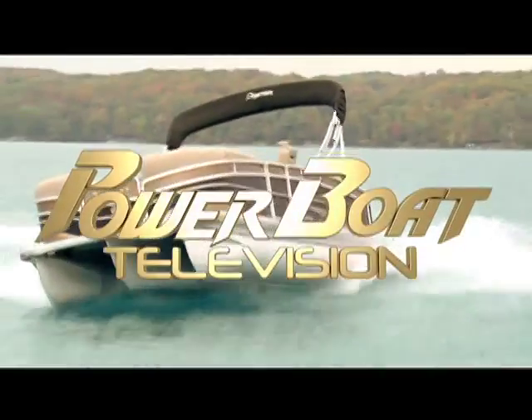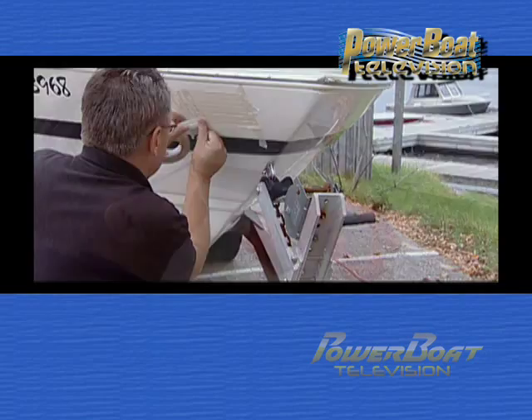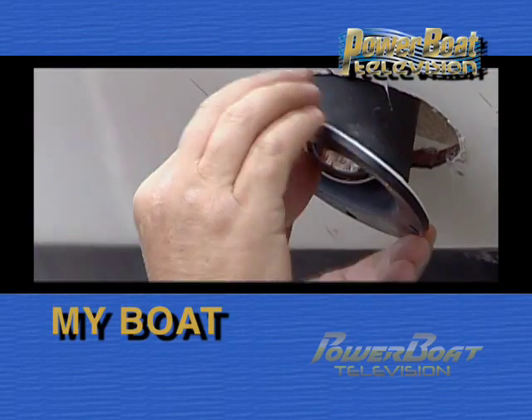Power Boat Television — North America's premiere boating show. Here's this week's My Boat Feature.